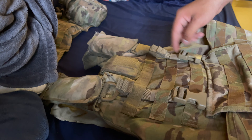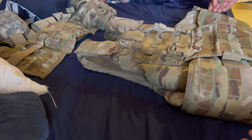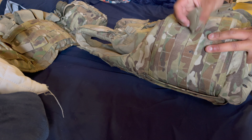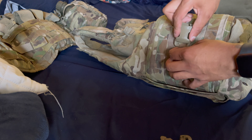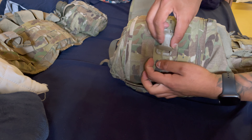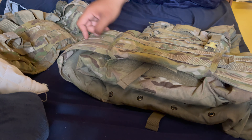These side clips take a little bit to adjust depending on how big your IOTV is and how you want your assault panel positioned. You can put these out a little farther than you think, then adjust with the little straps. Slide the long piece in, push the short piece through the bottom, and it holds. Push the long part through, then push the short one down.